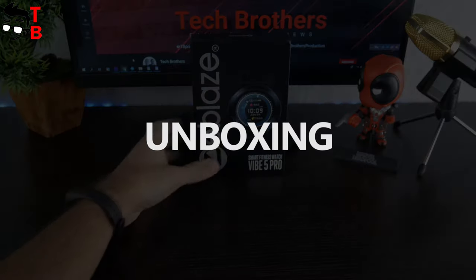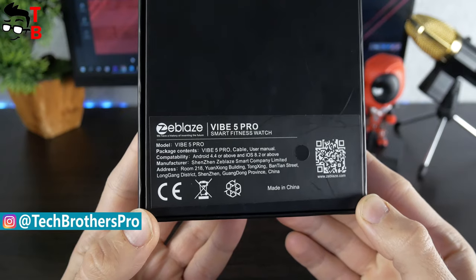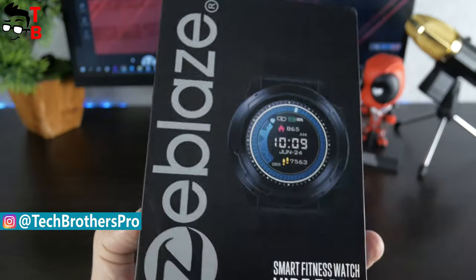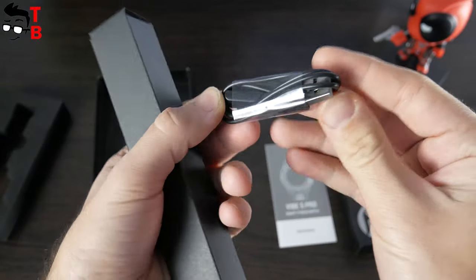The box of Zeebles Vibe 5 Pro looks like this. There is the image of the watch, company logo and model name on the front side. On the back, you can read some details about the watch and manufacturer. Let's open the box. Here, we can see the watch and user manual. In the black long box, you will find the charging cable.